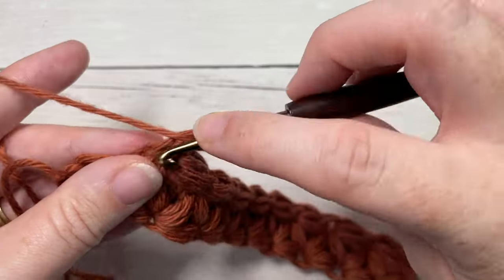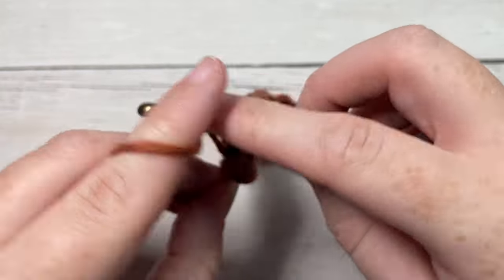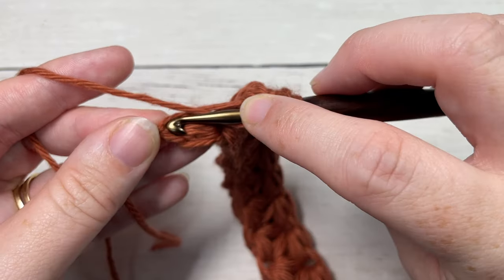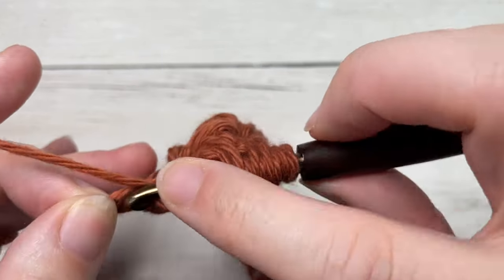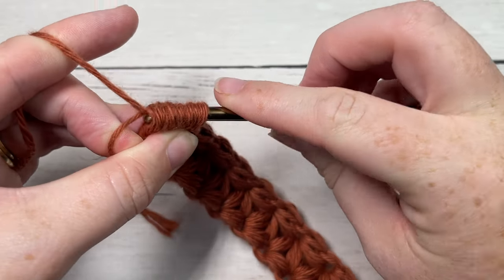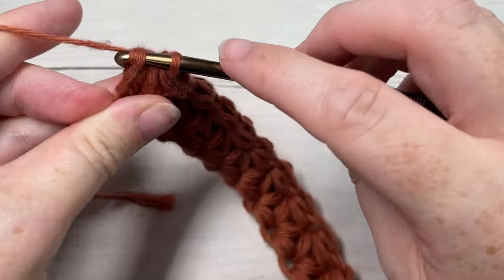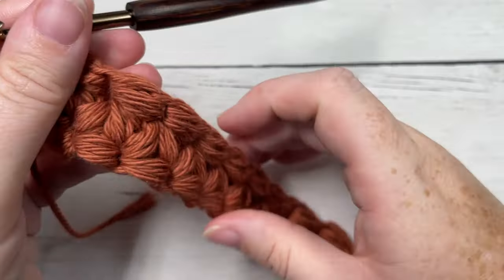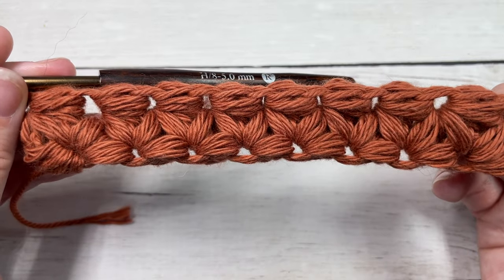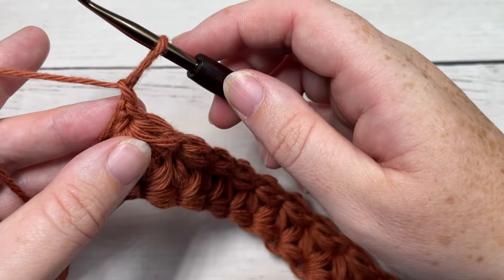When you come all the way across you're going to work your final puff cluster. That brings you to the end of the foundation row — the last puff cluster works into that first chain stitch, and it is a little bit awkward in this first row. That then brings you to the end of your first row of puff clusters. You're then going to chain one, drop a loop fairly long, and turn your work.